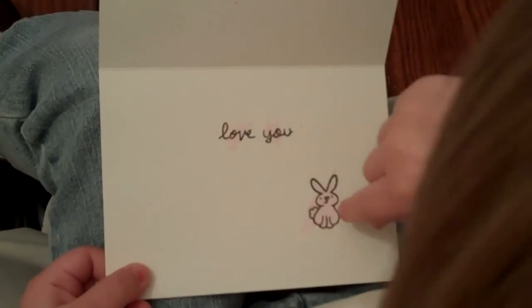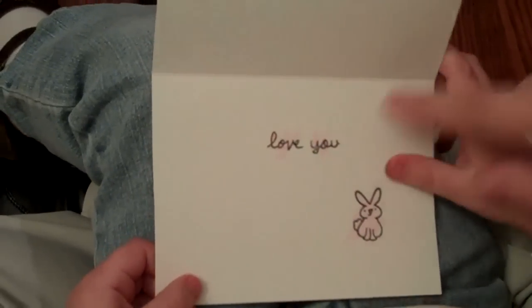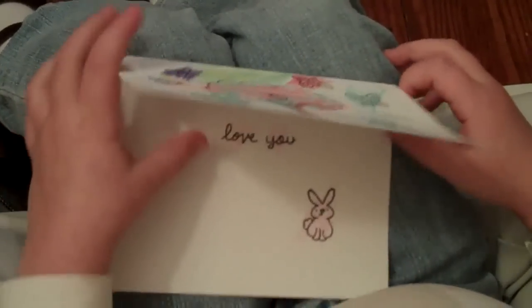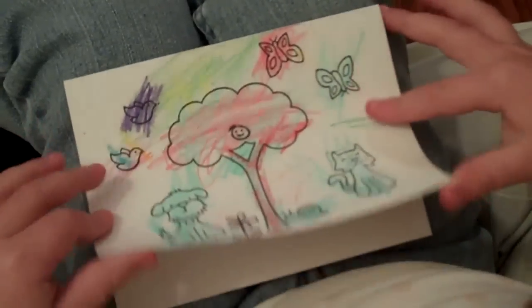And then you put that inside. Do you know what this says? Yeah, love. Love you, doesn't it? And a bunny rabbit. And a bunny rabbit. What color is your bunny rabbit? Pink.